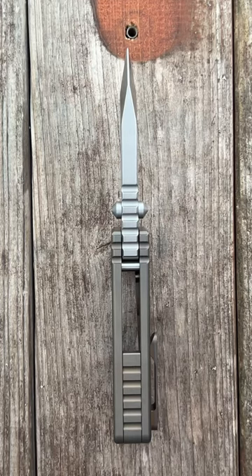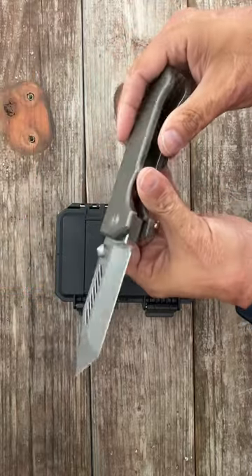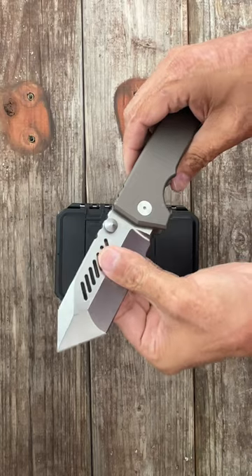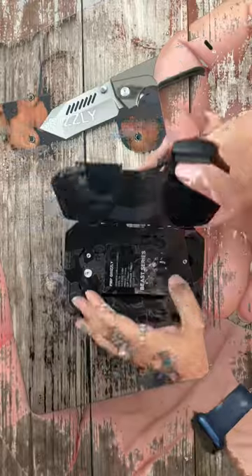Some things in life don't have to be practical — you just need to put a smile on your face, like this PMP Alpha Beast. I mean, this is not something you could carry easily and it's not gonna be a good cutting tool, but it puts a big smile on my face. We have another brand new PMP —